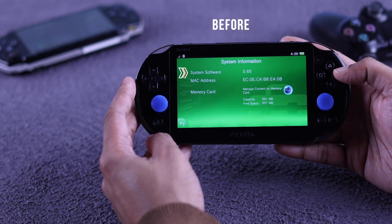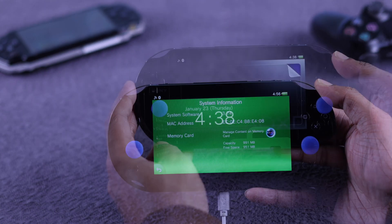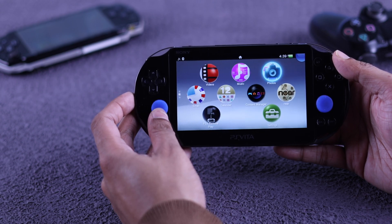To check for your PS Vita software update and upgrade its firmware to the latest version, you'll need to launch Settings, so let's open the Settings live area.